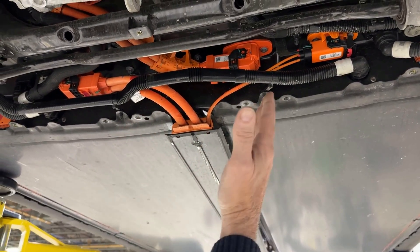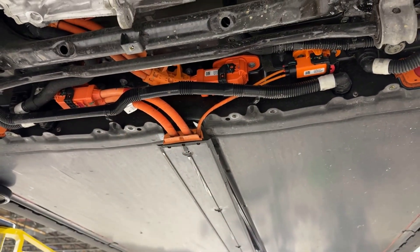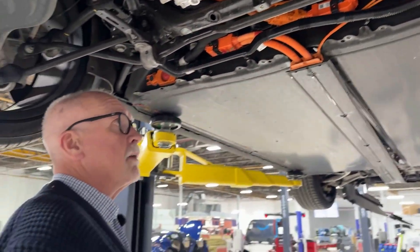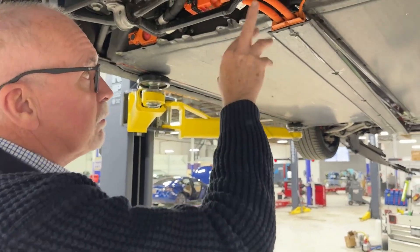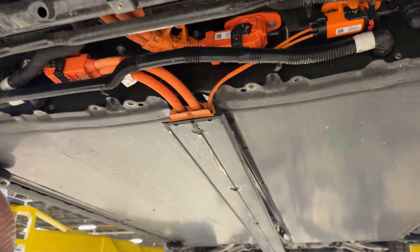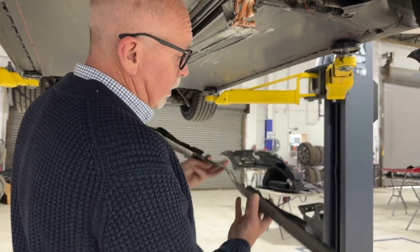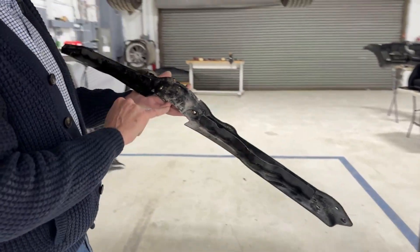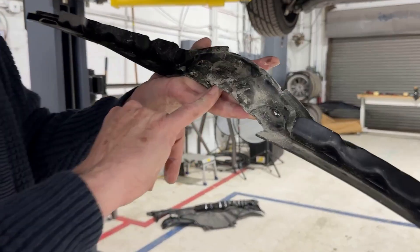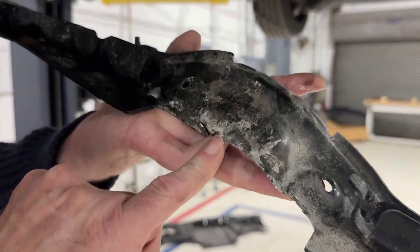Obviously these lines are replaceable. So where just a few years ago you'd be buying an entire battery, in this case — if this is all that's wrong with the vehicle — we can replace just these components. We can see on the skid plate here, this is now a replaceable component on the vehicle. And we can see right here is where the impact cut through those high voltage lines.